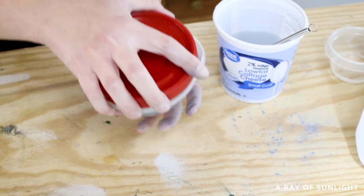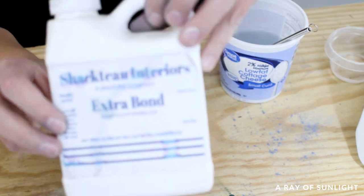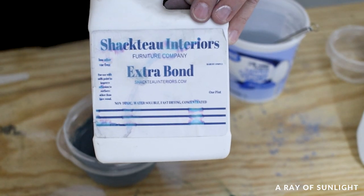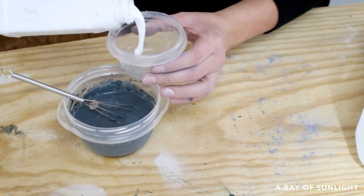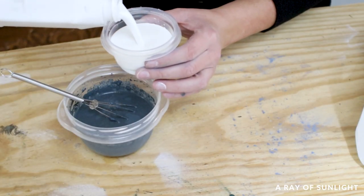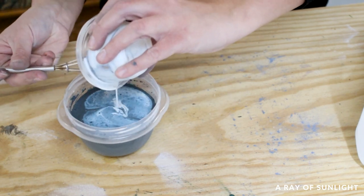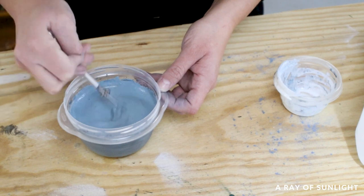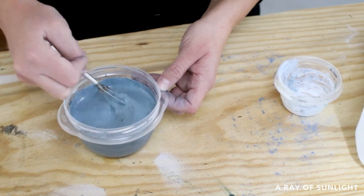One other thing about milk paint is that it is known to create a chippy look if you don't paint it on raw wood. If you don't want it to chip, just mix some extra bond into the mixed up milk paint. I think it's like a two to one ratio — two parts mixed up milk paint to one part extra bond. I swear this stuff is just glue because it smells like Elmer's glue, but I can't confirm that.